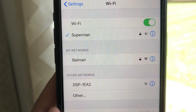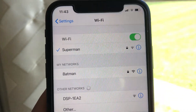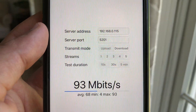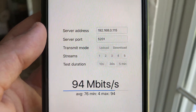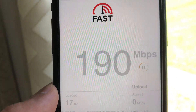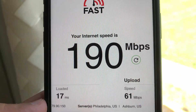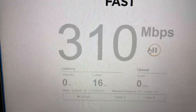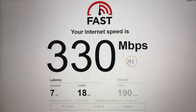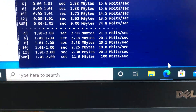Now moving to the far right side of the house, about 30 feet from the router with a floor and a few walls in between. Both iPhone and laptop still have good Wi-Fi signals here. On iPhone 11 using iPerf 3 five-stream we get 97 Mbps, and Fast.com shows 190 Mbps download and 61 Mbps upload. Switching to the laptop, Fast.com gives 330 Mbps download and 200 Mbps upload, and iPerf 3 is still at 97 Mbps.